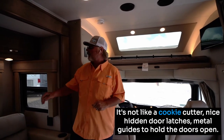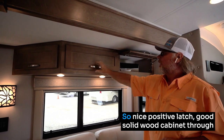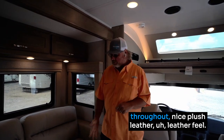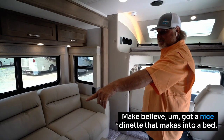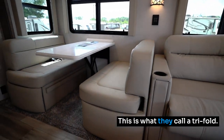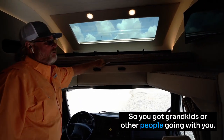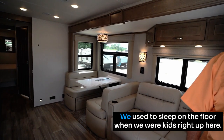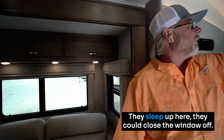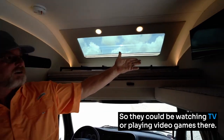Inside you'll find nice hidden door latches, metal guides to hold the doors open, and a nice positive latch. Good solid wood cabinetry throughout with nice plush leather feel. There's a dinette that folds out into a bed — what they call a tri-fold — and up above there's an overhead bed. So you could have a couple of adults and a couple of children — seven or eight people can sleep pretty easily. The kids up top can close things off for their own privacy and even have their own TV for watching or playing video games, while mom and dad out here watch the race with a sound bar built in.